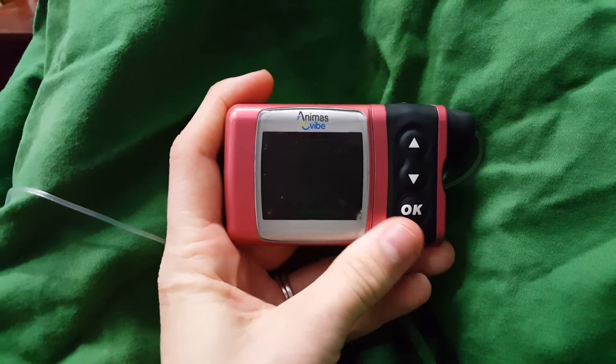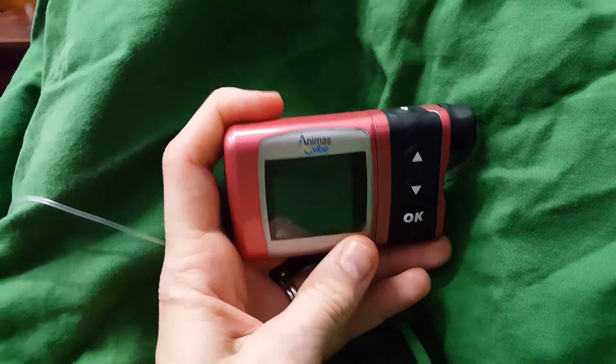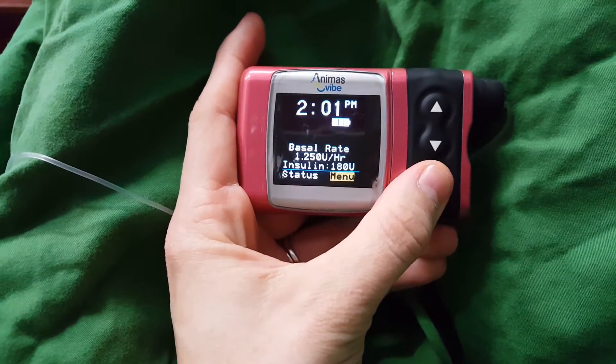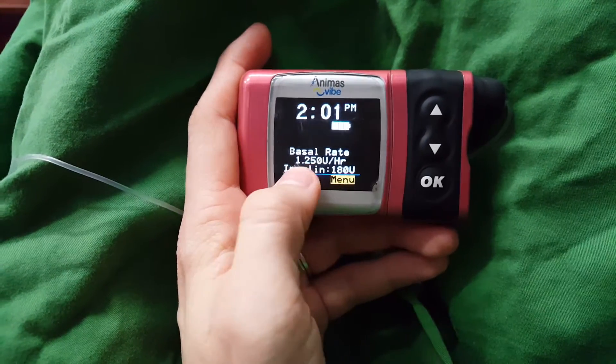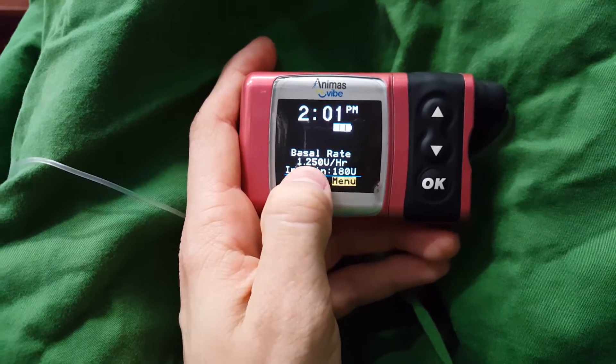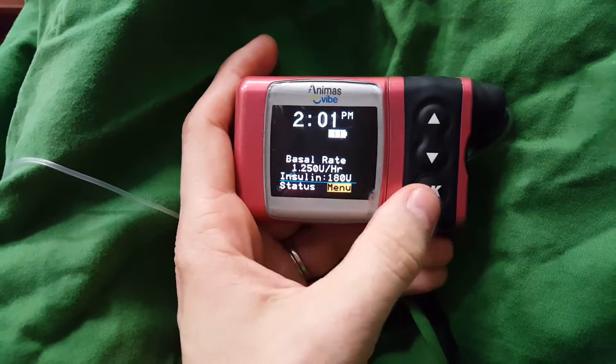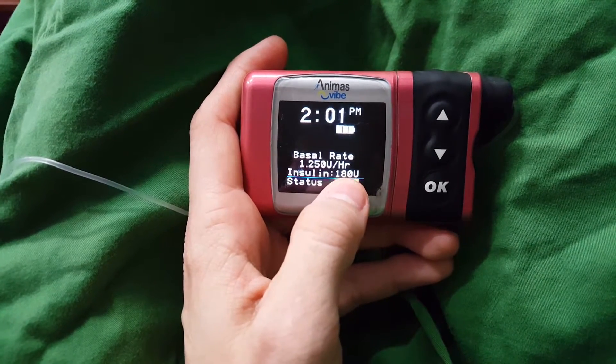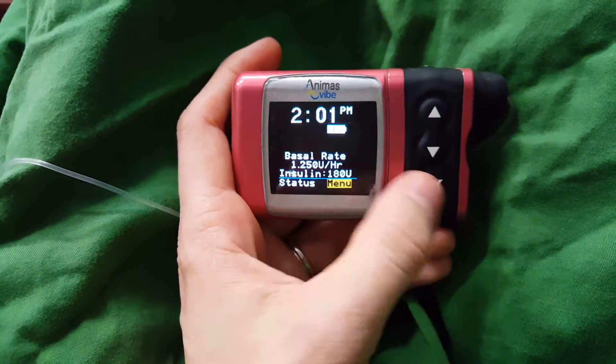So this is my Animas Vibe. I've had it probably about three years maybe. Turning on the screen, that's what it looks like. My basal rate at the moment is 1.25 units per hour. I'll show you how to change that and look at that in a minute. That also shows you how much insulin you've got left in the cartridge — I replaced that just this morning.